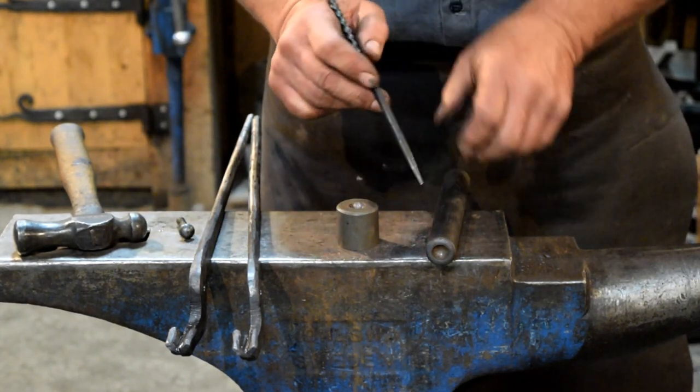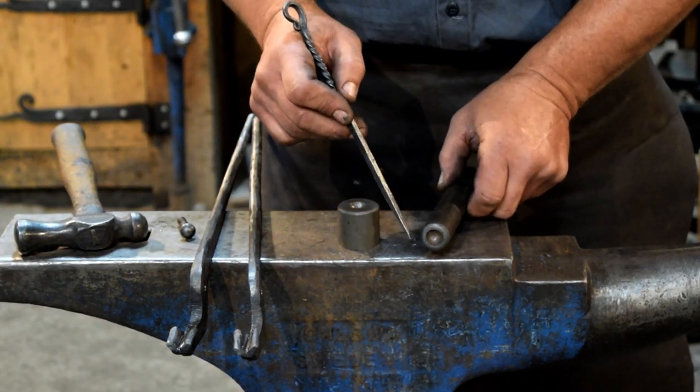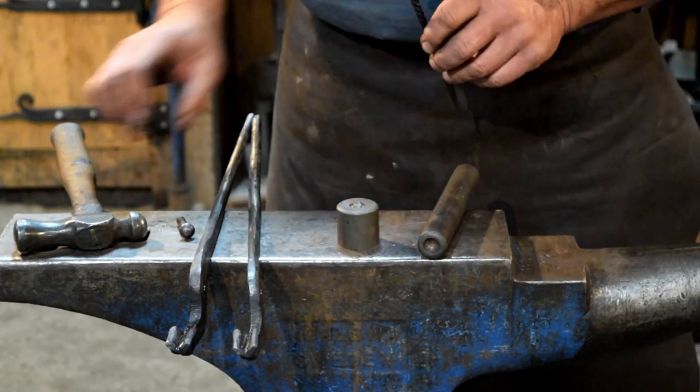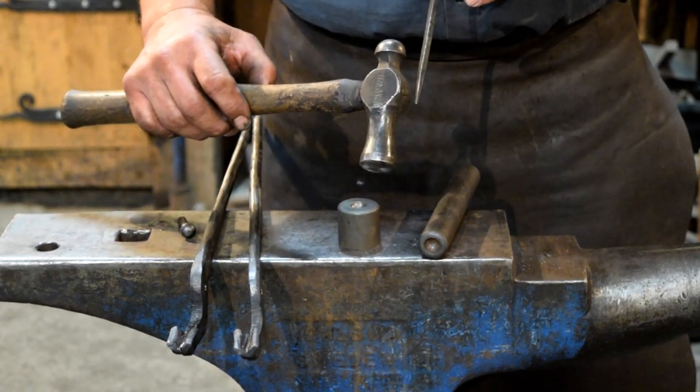The other tool you'll need is a rivet heading tool. This tool dresses up the forged end of the rivet. You also need a small ball peen hammer for the riveting process.